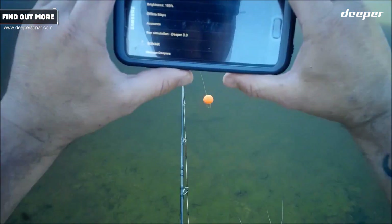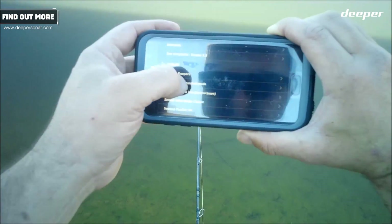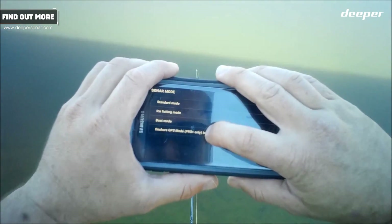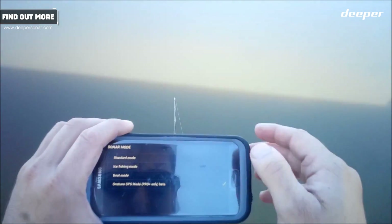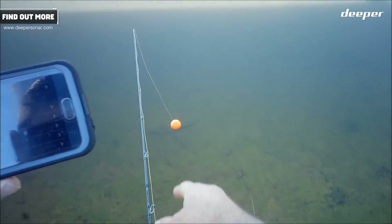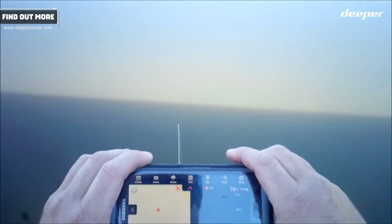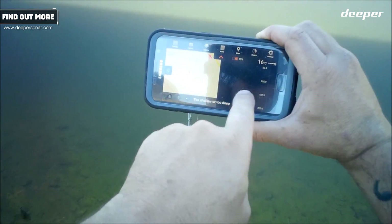I'm going to go into settings, go into sonar mode and choose onshore GPS mode, which is Pro Plus only — meaning it's only available with the Deeper Pro Plus model. So now, what onshore GPS mode does is it creates a split screen like that.